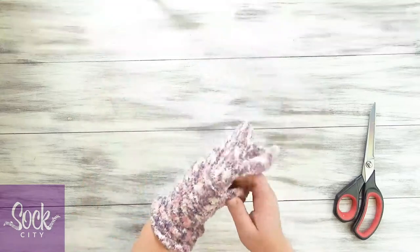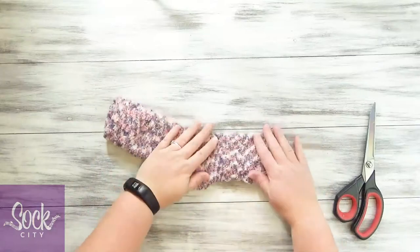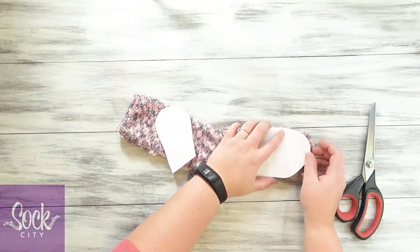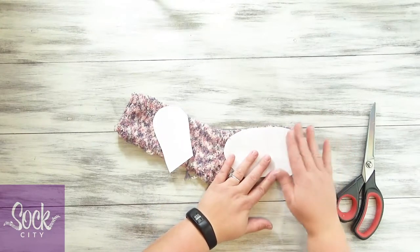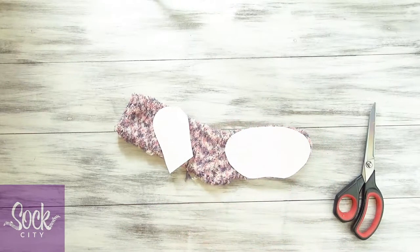Begin by turning your sock wrong side out and lay it with the heel facing towards you. Then take the template for the body and the head and lay that on your sock. I tried to make it so that this front part basically aligns with that template — it doesn't have to be perfect. But this back part is where we'll mark and we'll sew.